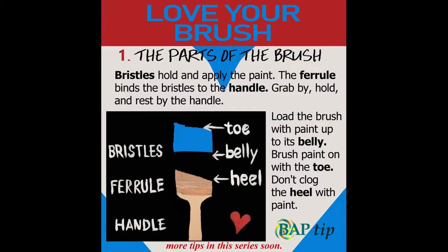First, learn the parts of the brush — everything has a name. A paintbrush is made up of bristles, a ferrule, and a handle. The bristles have areas called the toe, the belly, and the heel. The bristles hold and apply the paint. The ferrule binds the bristles to the handle. You grab, hold, and rest by the handle. You load the brush with paint up to its belly, brush paint on with the toe, and you don't want to clog the heel with paint — it becomes unusable after a while.